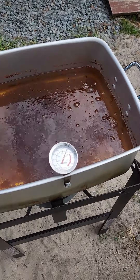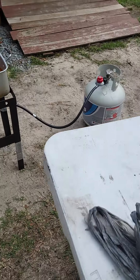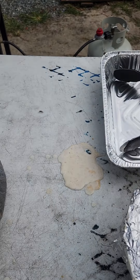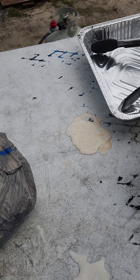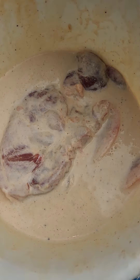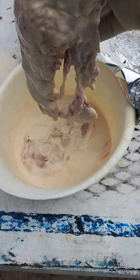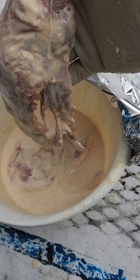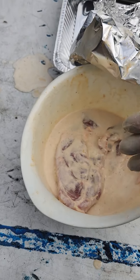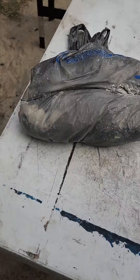Straight on to the lecture at hand. Today I'm doing these right here. We are at 350 degrees. I got some nice thin bone-in pork chops — nicely seasoned — soaking in some buttermilk. They've been soaking in the buttermilk for about a good 15-20 minutes.